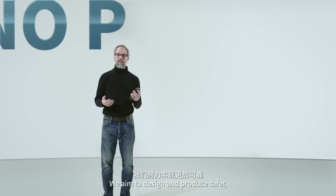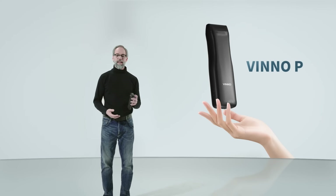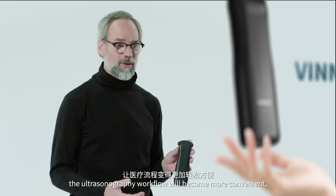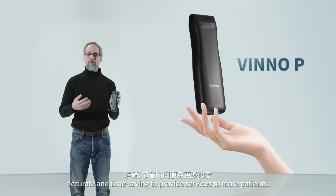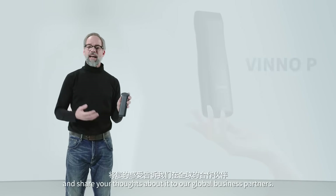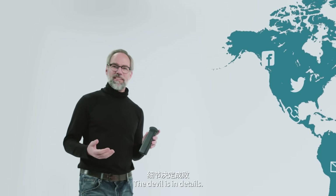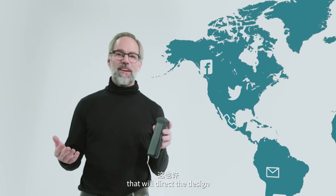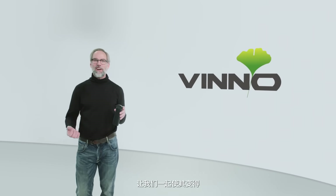We aim to design and produce safer, more reliable, and environment-friendly ultrasound products. By employing wireless handheld ultrasound devices, the ultrasonography workflow will become more convenient, accurate, and time-saving, providing services to more patients. Welcome to experience our brand new Vino-P and share your thoughts with our global business partners. The devil is in the details — we look forward to your feedback and suggestions, which will direct the design of our next generation handheld ultrasound. Let's make it better together!